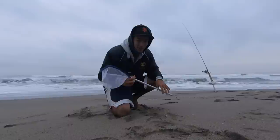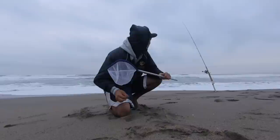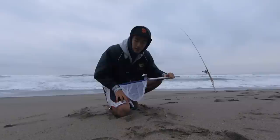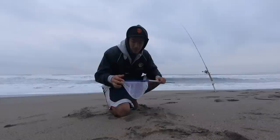The first thing you need is a net, and really any net will work as long as the holes aren't too big where the sand crabs will fall through. I got this at a local tackle shop, but I'll leave a link in the description for one online you can take a look at and order. They're pretty cheap — I think I got this one for like $5.